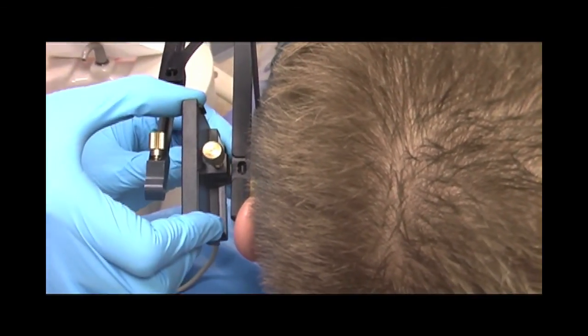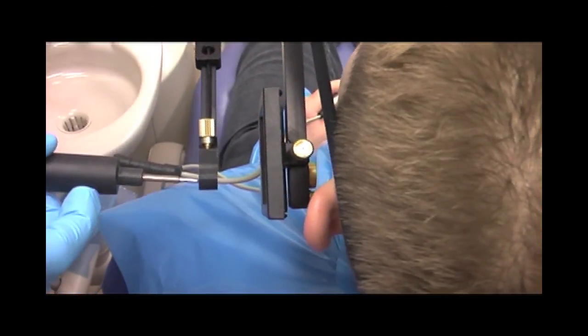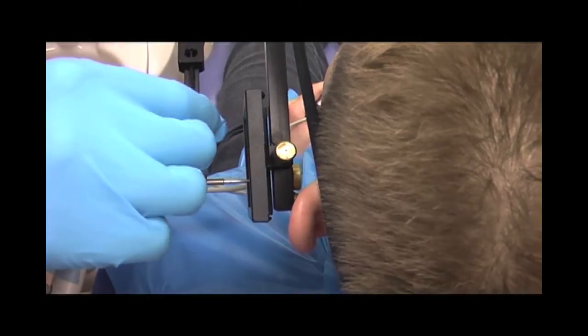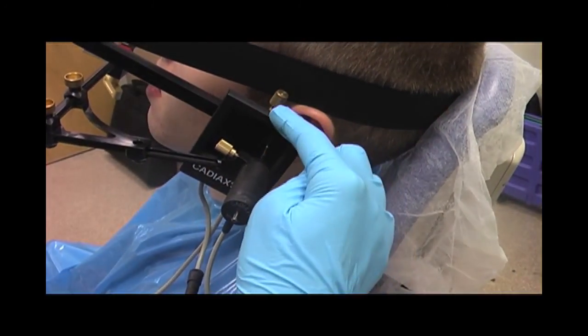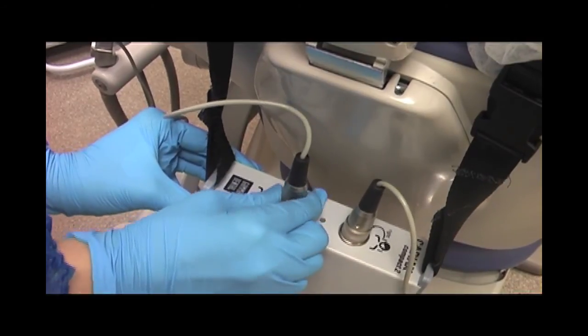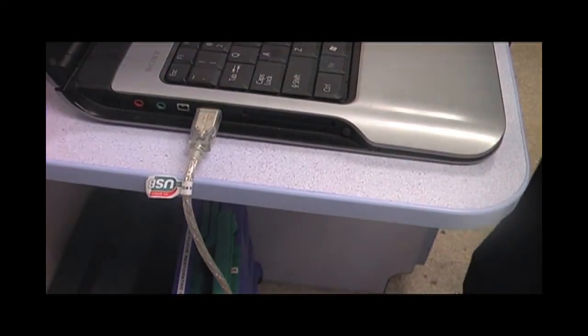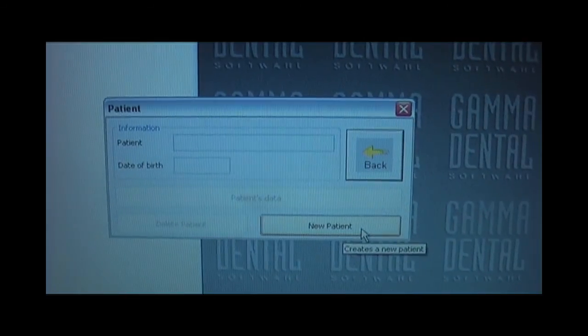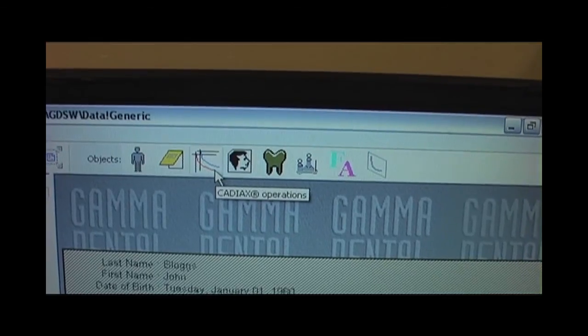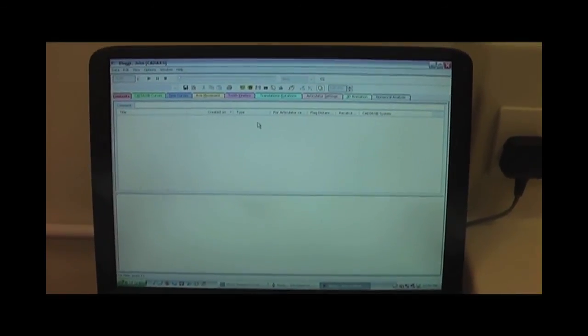Each flag cable is then plugged into the CAD-IX Compact 2 device. The flag mounted on the patient's right side is plugged into the plug designated right, and the left flag into the plug labelled left. Now the system is completely mounted and ready for measuring mandibular movements. The device is then connected to a computer using a USB cable and the foot switch is attached to the device as well. Before starting the recording, the patient's data are entered into the software. The CAD-IX Recorder function is then switched on.